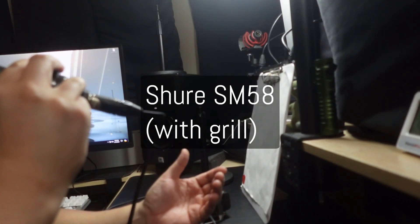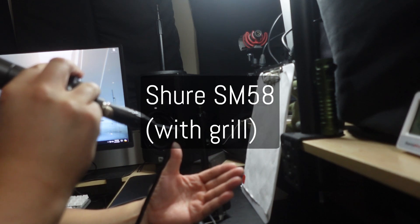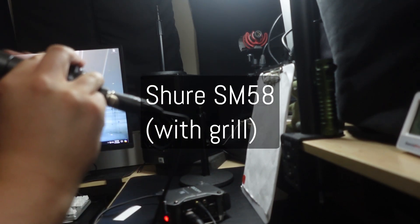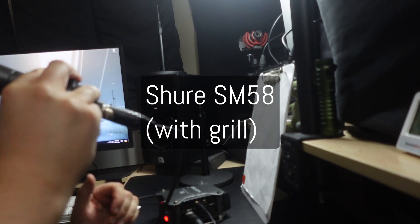Hey guys, this is audio from the Shure SM58, and what I wanted to do was to do another comparison with the Shure SM57. One of the questions I wanted to answer is: when you remove the windscreen from the Shure SM58, how close does it sound to the Shure SM57?